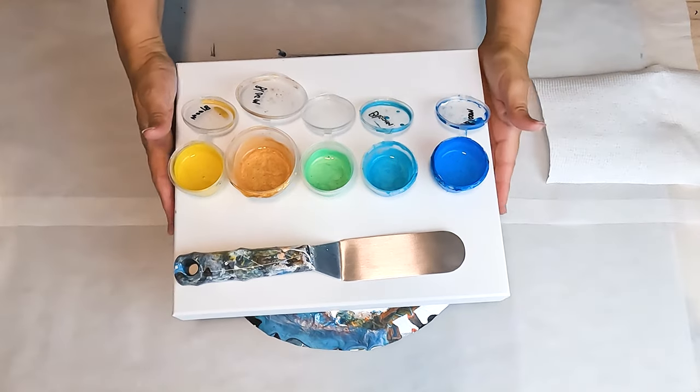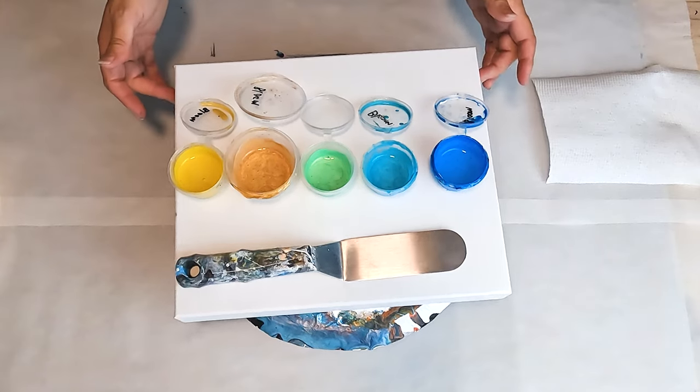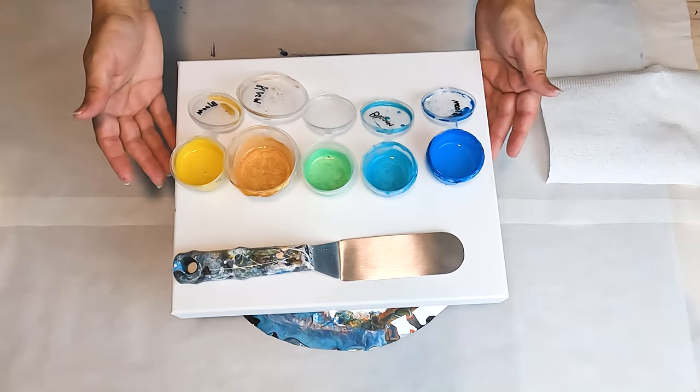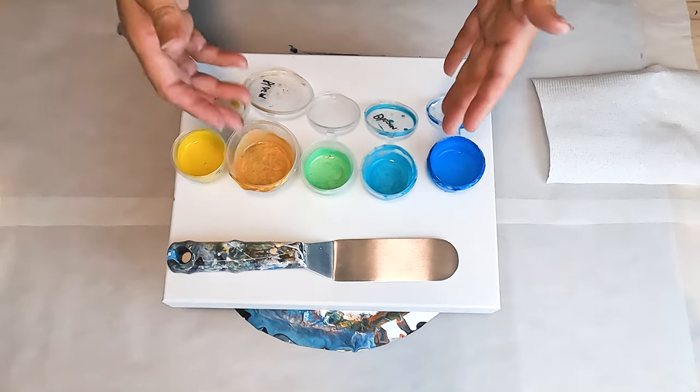Hello and welcome to Fiona's Creative Canvas. I'm Fiona and today I'm doing a bloom swipe. I've got my bloom paints out and I'm going to be using a black base. Let's get started.